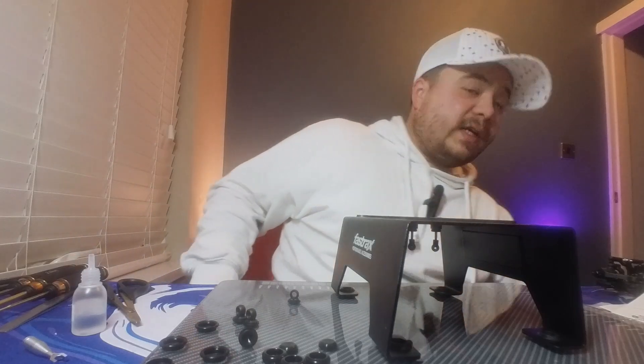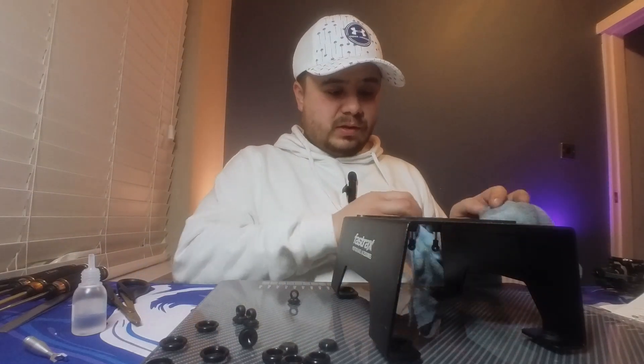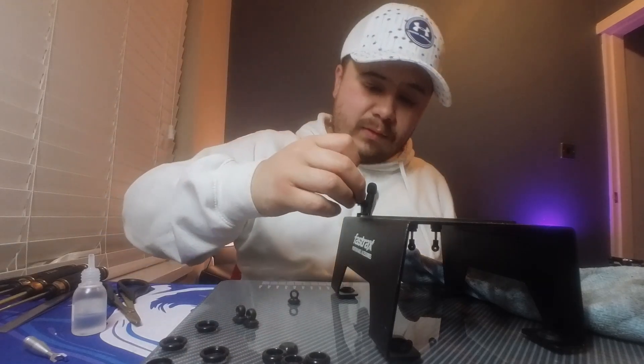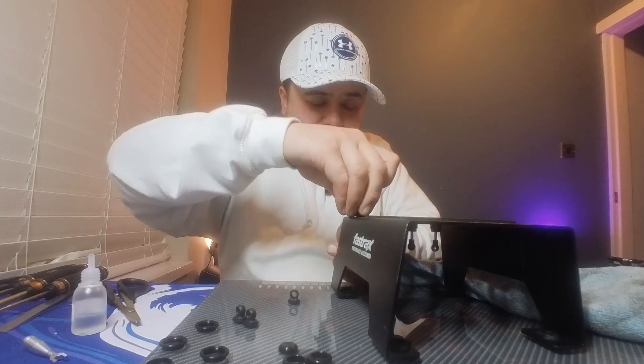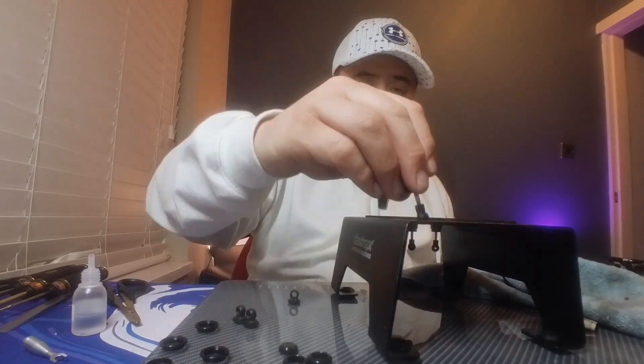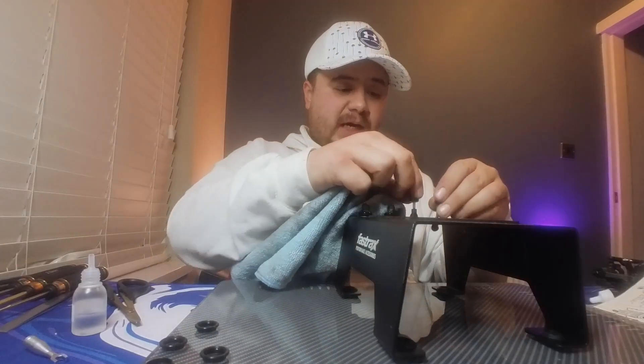You might want to have a cloth ready for when you put these diaphragms on, just in case of a little spillage. The diaphragm goes on like that, then the shock cap on top. Caps are all tight - lovely jubbly.